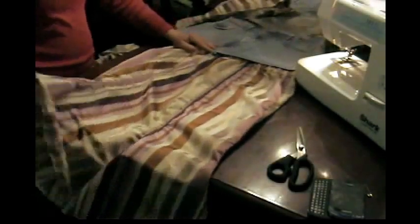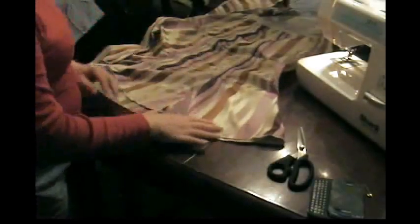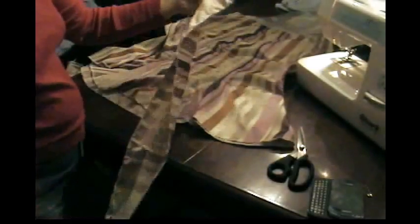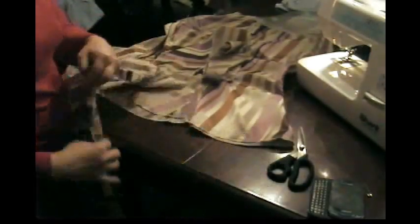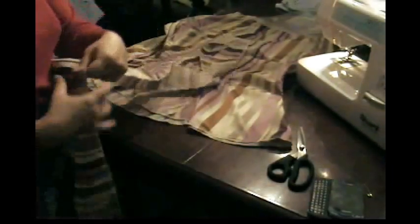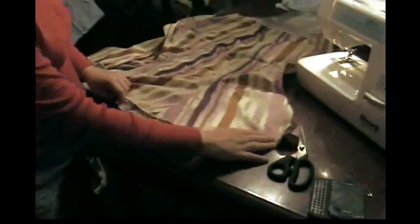I went ahead and put the elastic in the top so it would be a waistband, and now I'm going to put ruffles on the bottom. I just took my leftover fabric and cut it in strips, then sewed all the strips together to get one big long strip — six inches wide. You can make it bigger; it's really popular to have a long ruffle so you might want to do an 8 to 10 inch strip. I started with two yards of fabric so this was all that was left.